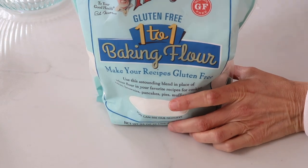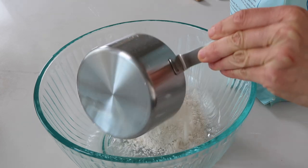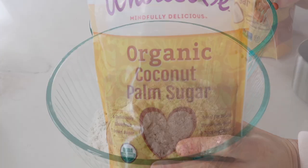Next, we're going to grab our gluten-free flour. I like the brand from Bob's Red Mill, but you can really use whatever gluten-free flour you like. This is not sponsored, but I've just had good luck with that flour.